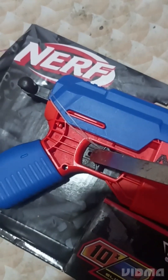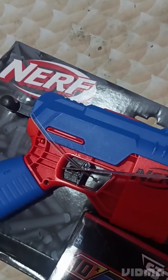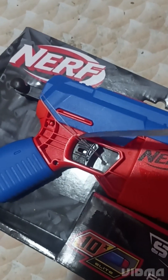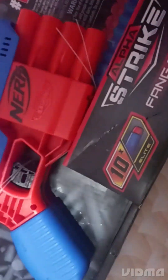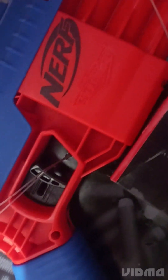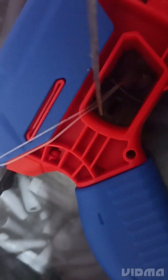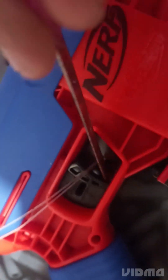Is this an unboxing video or just me struggling to take this thing off? Right guys, I need something to help me film it while I cut this thing. I'll have to film it with one hand and cut it with the other.